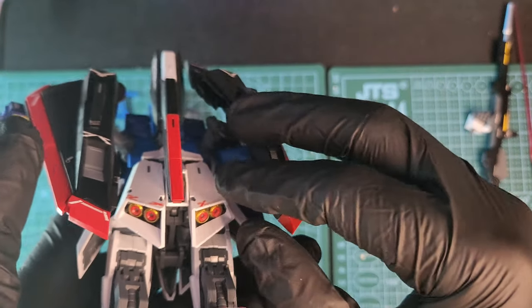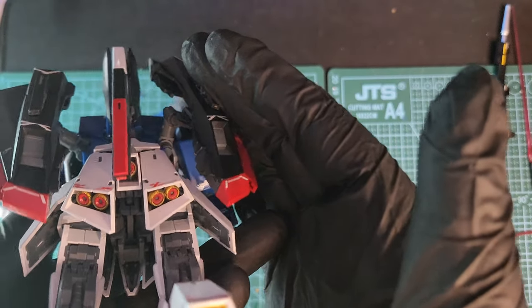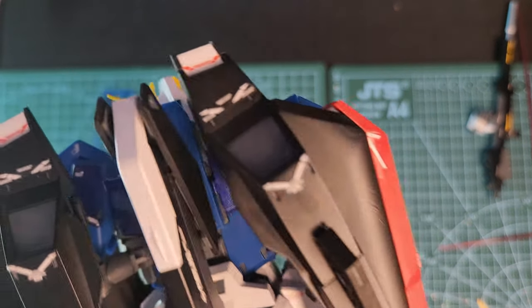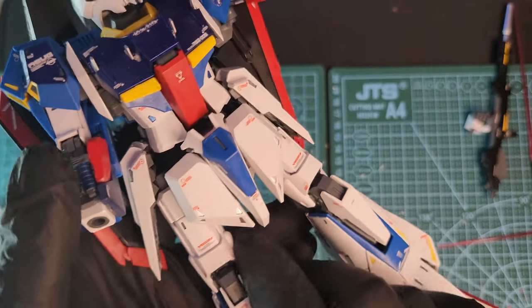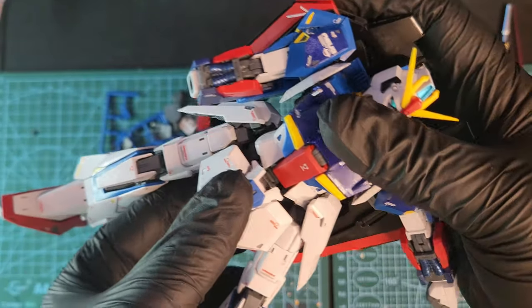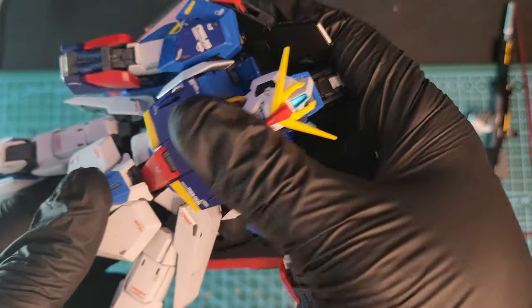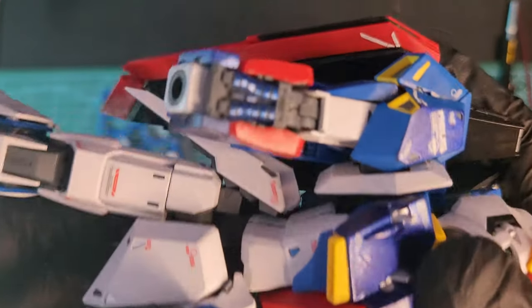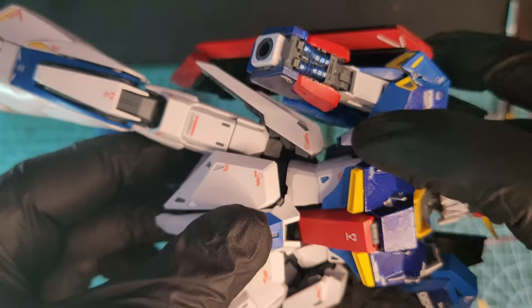The back skirt has basic movements up and down, and I painted the thrusters gold. The kit also has some nice up and down movement, but not so much left and right — but I don't think it needs it.